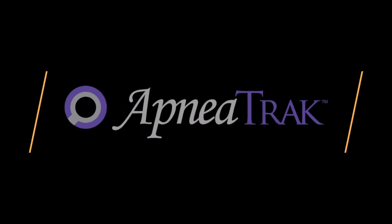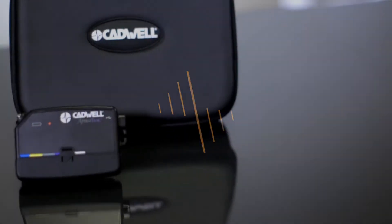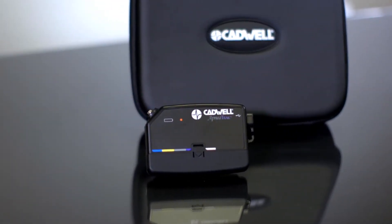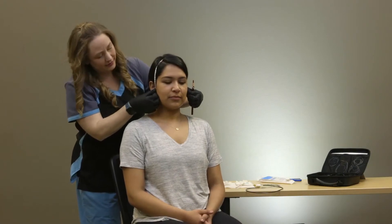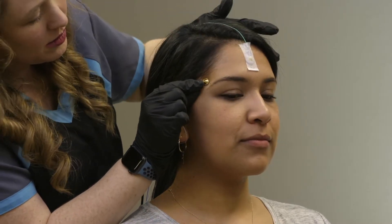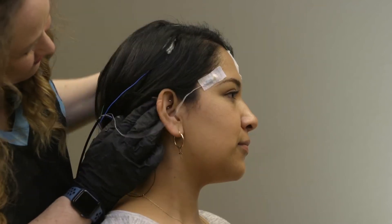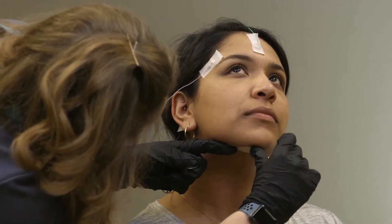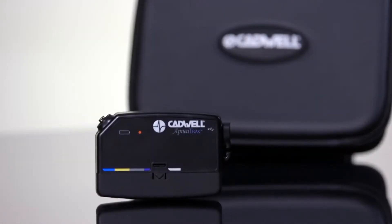Your healthcare provider has determined that you will participate in a home sleep apnea test. The Cadwell Apnea Track will collect data on your breathing and snoring while you sleep. A qualified sleep technologist should have already attached the electrodes to your scalp in the correct locations. Keep the electrodes in the locations they were placed. If any electrodes pull off, you can often push them back into place or call your medical provider for further instructions. If your provider gave you specific instructions, follow those instructions first.